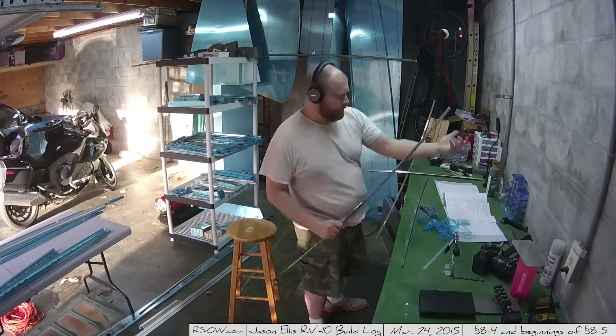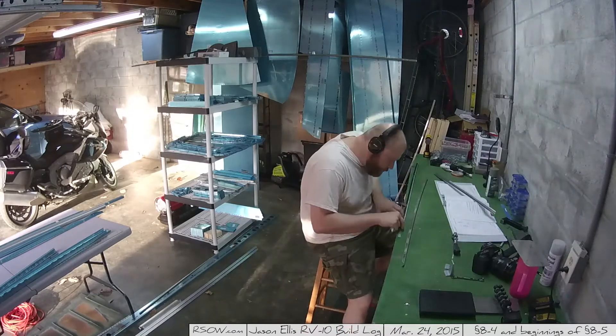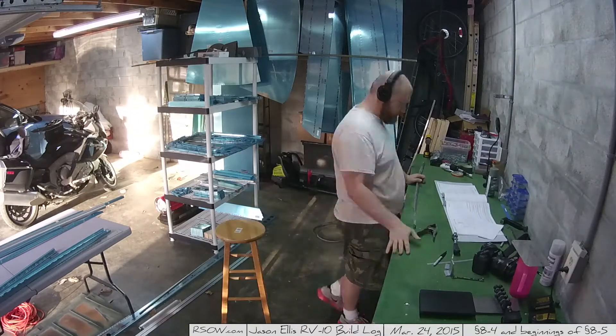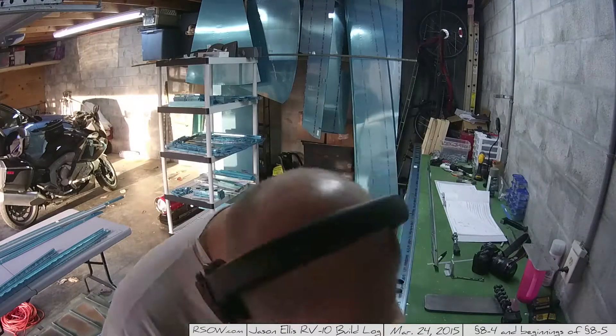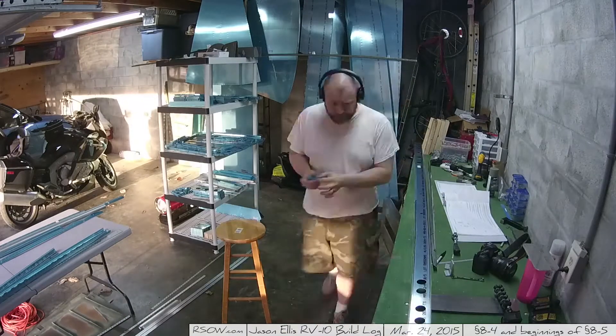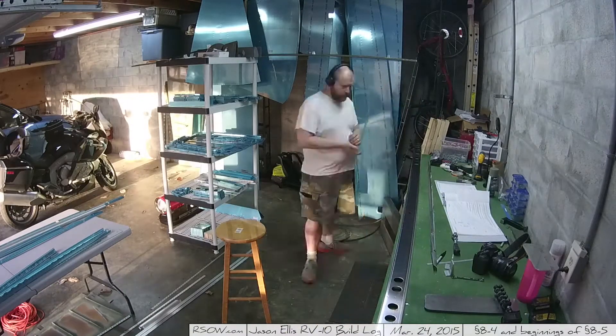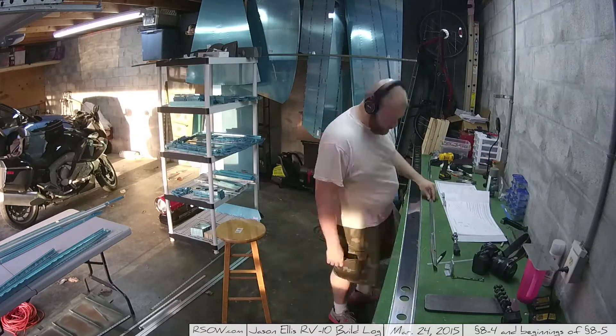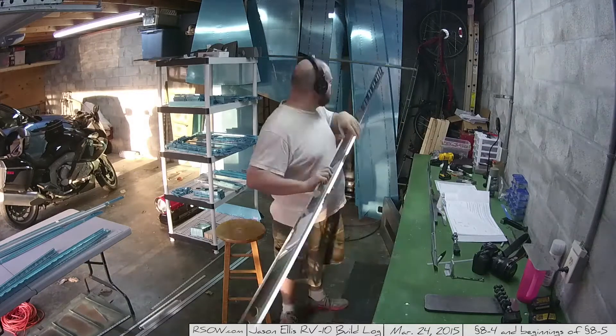I'm going through and removing the bluing, marking it, and then running upstairs to stick them under the knife and come back with cut stuff, which is what you see here. And then I start pulling out the next major piece, which is the front spar for the horizontal stabilizer, and get it ready to go.